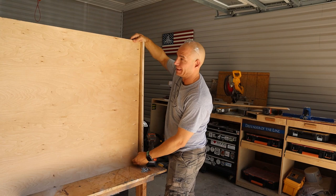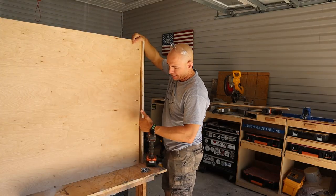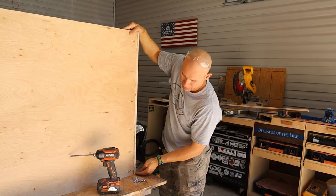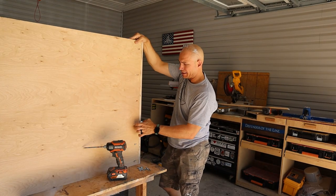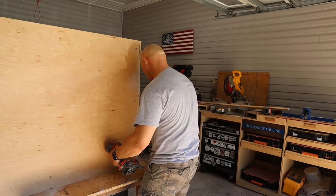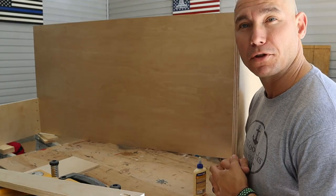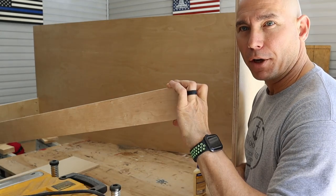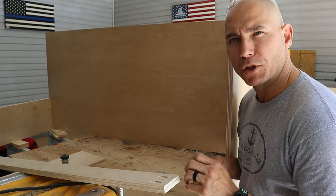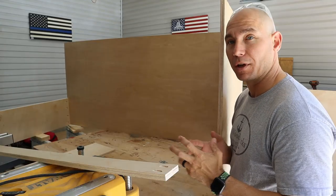On the headboard end, you'll notice the pocket hole screws are on the outside — in our room, you'll never see this side because it'll be up against the wall, so we decided to go that way for that added strength. Make sure you get your wood glue on there, make sure the bottom is flush, and the outside edge is as flush as you can get it. Before we got everything put together, we realized this would be too big to fit through the door. So I'm going to attach the stringer without gluing it permanently, sand it lightly with 120 grit sandpaper, then paint it. After everything's painted and dried, I can take this piece off, take it into the room, and then reassemble.